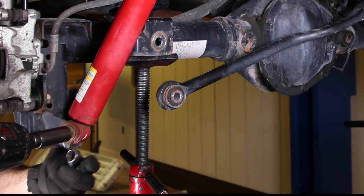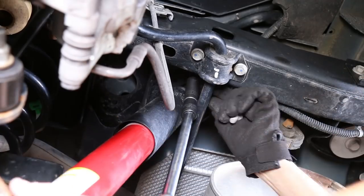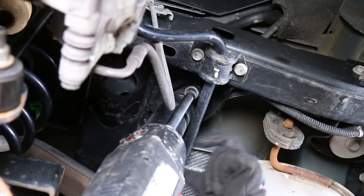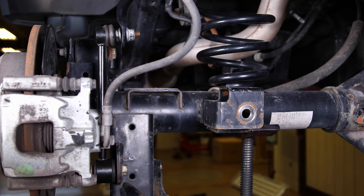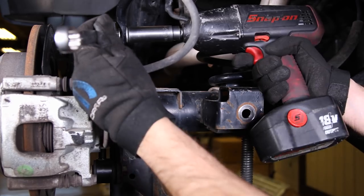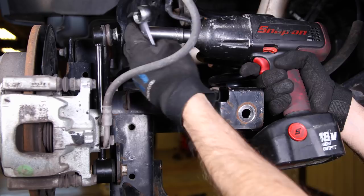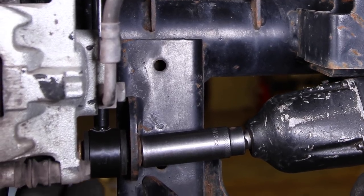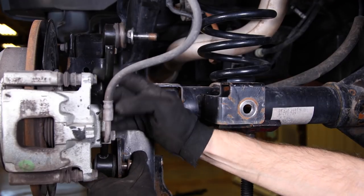With everything that could get pulled in half when the axle drops disconnected or freed up, remove the rear shocks — 15mm on top and an 18mm socket on the lower mount. On the upper mount, the sway bar links will require a 19mm end wrench to keep it from spinning and an 18mm on the nut. The lower takes an 18mm on both the nut and the bolt. Remove and discard in an environmentally friendly fashion.